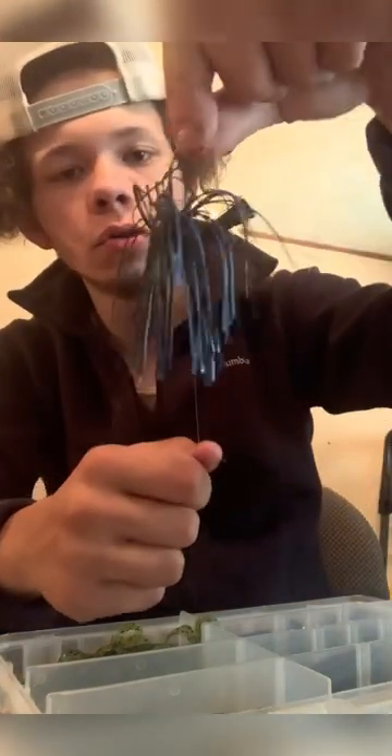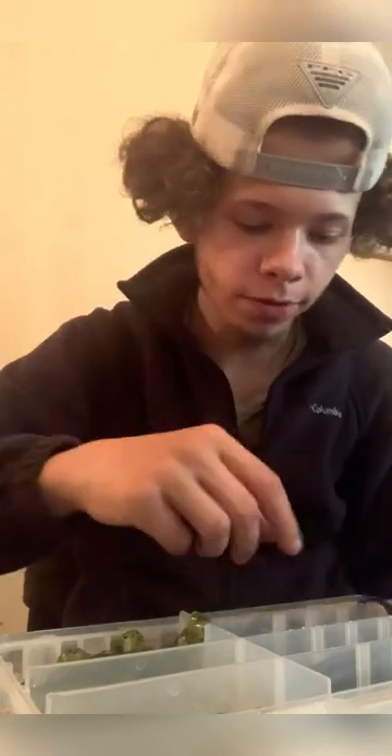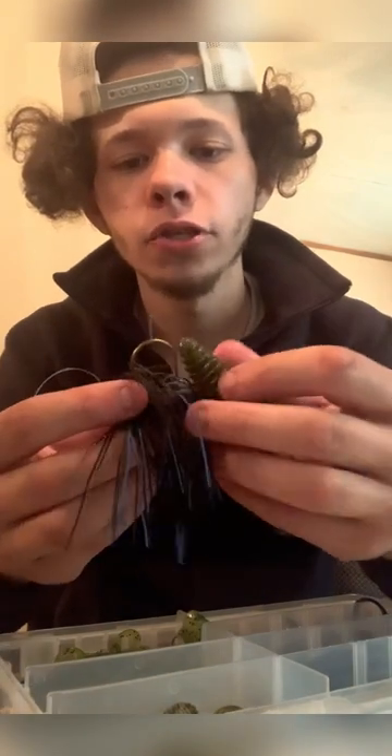This right here is just a little jig head — a black and blue jig head with a football head on it. You could put any of these soft plastics on it as a trailer. I recommend curly tails or this right here — just a standard rage crawl in green with red sparkles. You could put that on there.